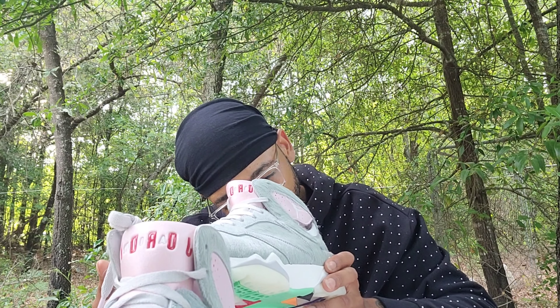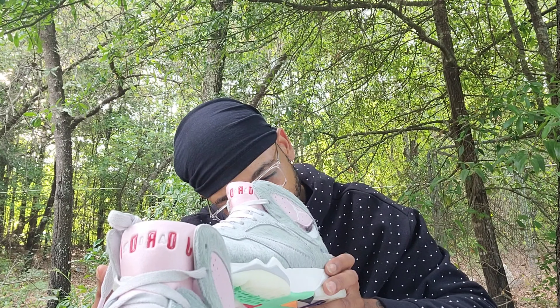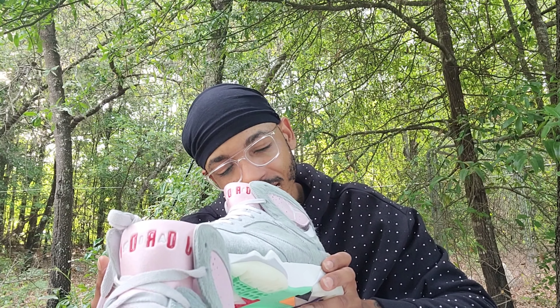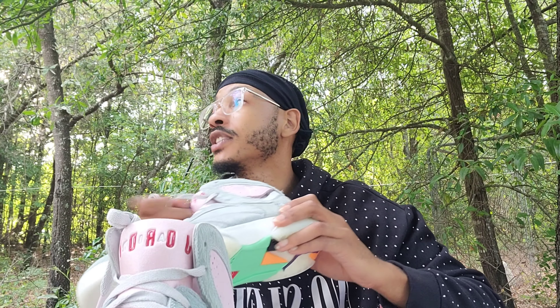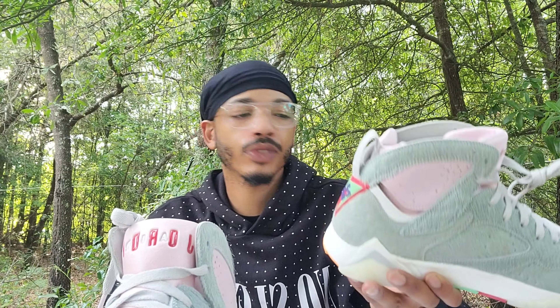This shoe contains real fur — died by bovine fur, fur origin Italy. Oh wow, I didn't know that. That tag is right there inside the shoe — y'all see that tag? That's where it says that, boom.